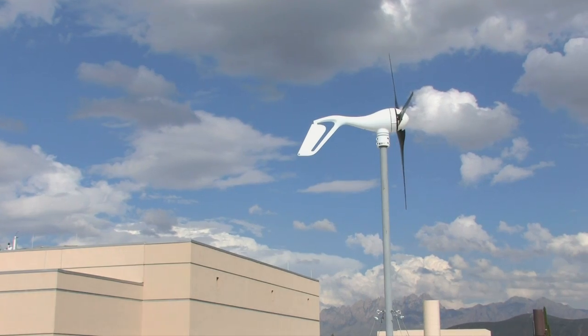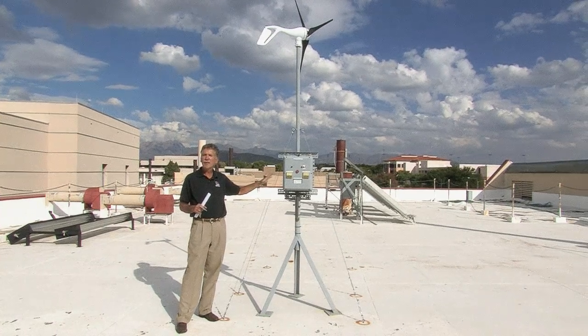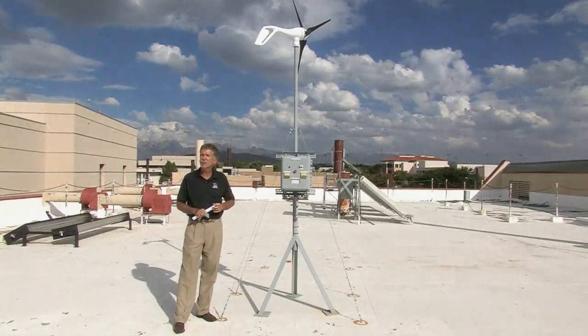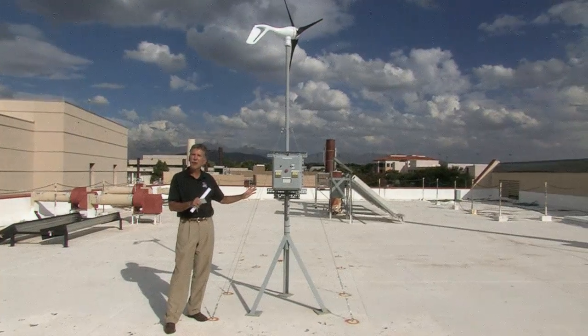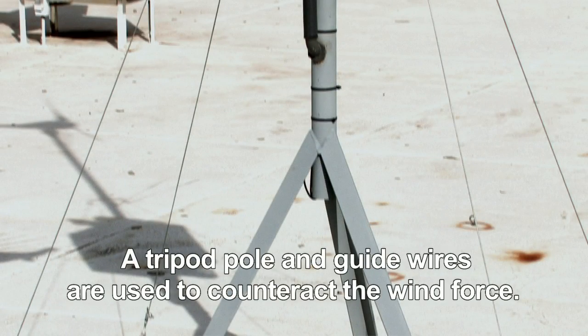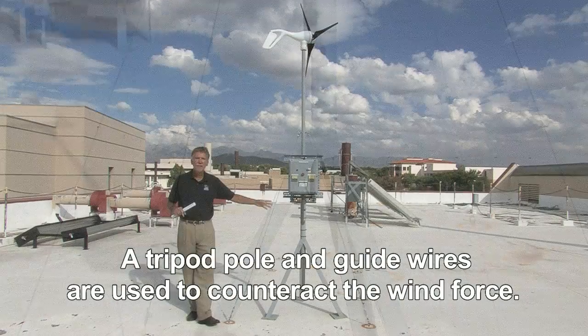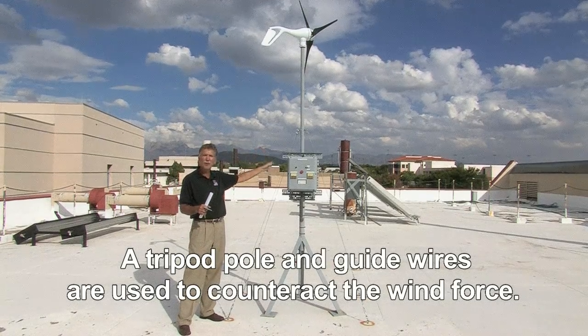It's important to mount the wind turbine safely. In New Mexico, you almost never mount this kind of system to your house roof — it's always separate from the home on some kind of a pole. We have a tripod pole and guide wires, and that's to counteract the force of the wind that has a tendency to push it over.